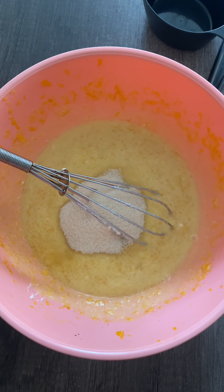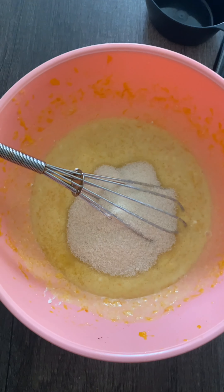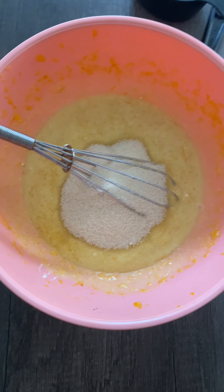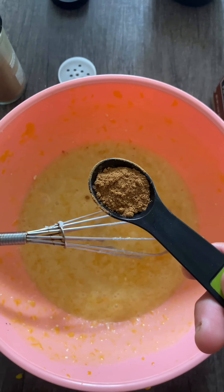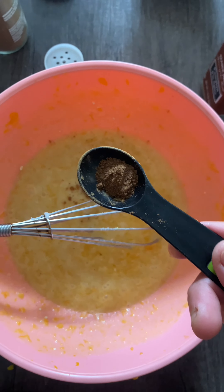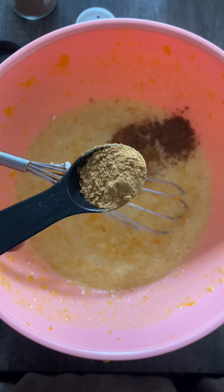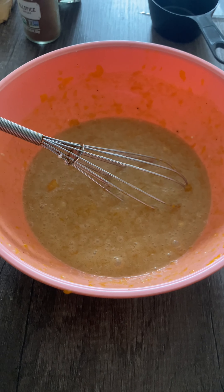Add half a cup of cane sugar. I do use organic cane sugar — I like to use organic ingredients, especially organic flour. You only need a half a cup of sugar because the honey nut squash is so sweet. Add about three quarters of a teaspoon of pumpkin spice, a quarter teaspoon of allspice, and one teaspoon of cinnamon.